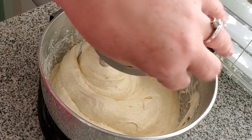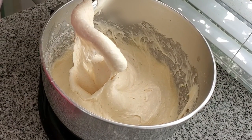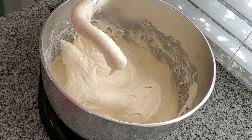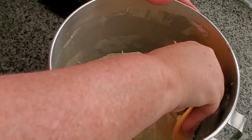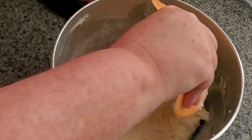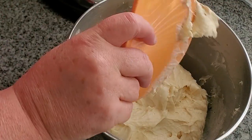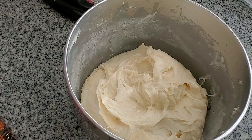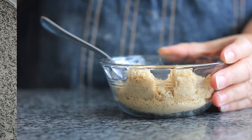Once all the butter is in, crank up the speed to medium or medium-high and let it go for five minutes — I always set a timer and just walk away. Five minutes later, you've got a nice, smooth, supple dough. We have to put this in the fridge overnight — it won't be workable until then. I'm scraping down the sides and we're going to cover this and let it proof until at least doubled in size, which could take one to two hours. Then we'll put it in the fridge overnight because it requires that refrigeration so that we can work with it.